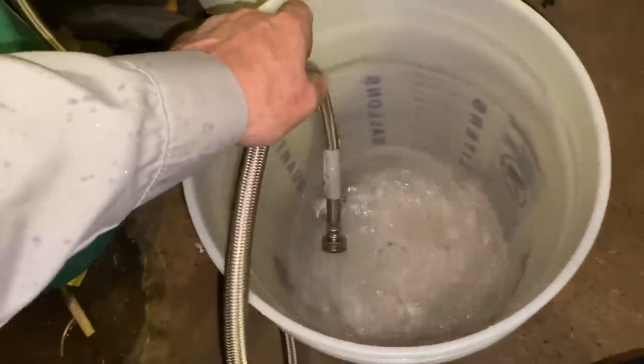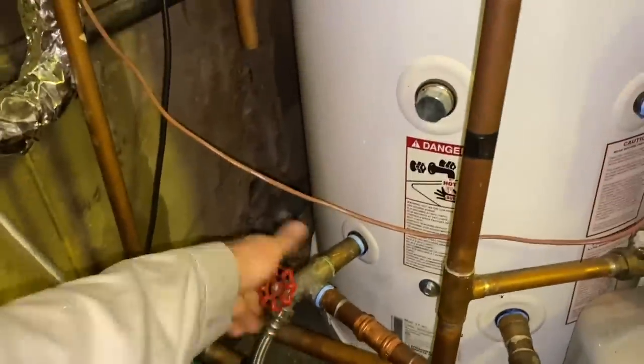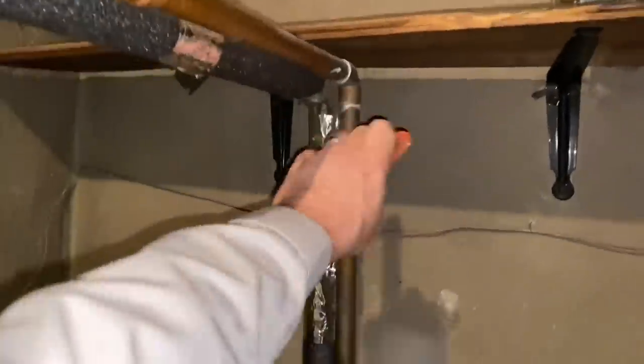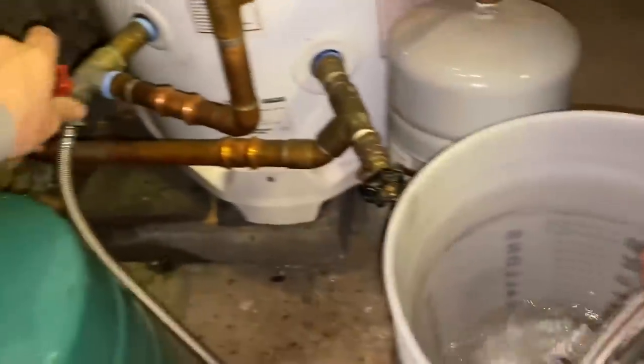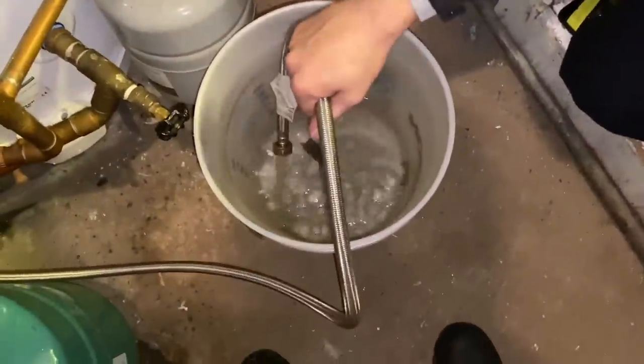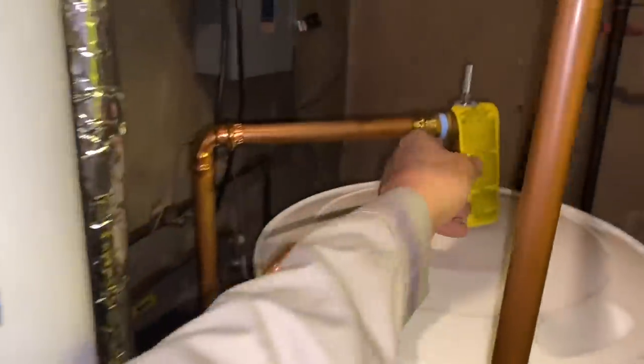We're going to start draining some of the water out of this water heater. Let's close the domestic cold and hot shut-off valves — green brass, very nice. Let's drain this out. We're going to pop open the relief valve, the temperature and pressure relief valve, the XL100, so it doesn't get airlocked.